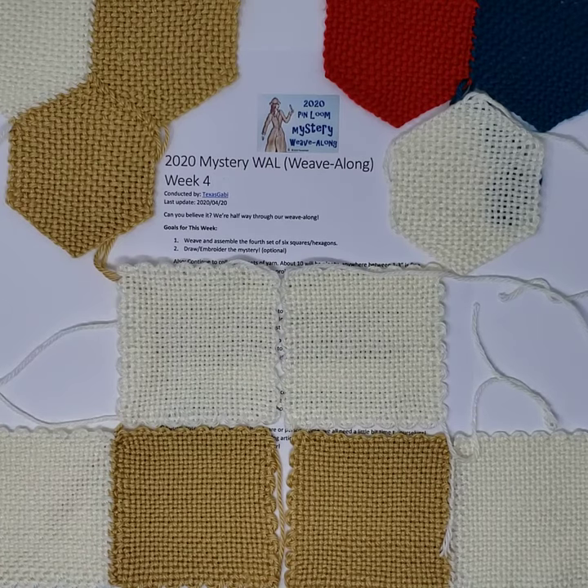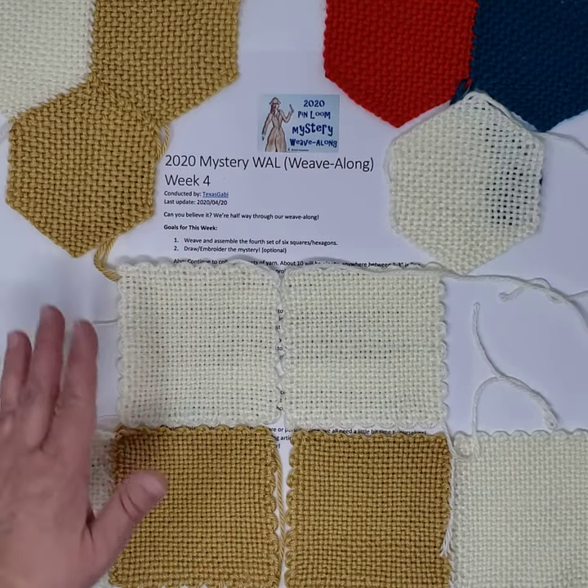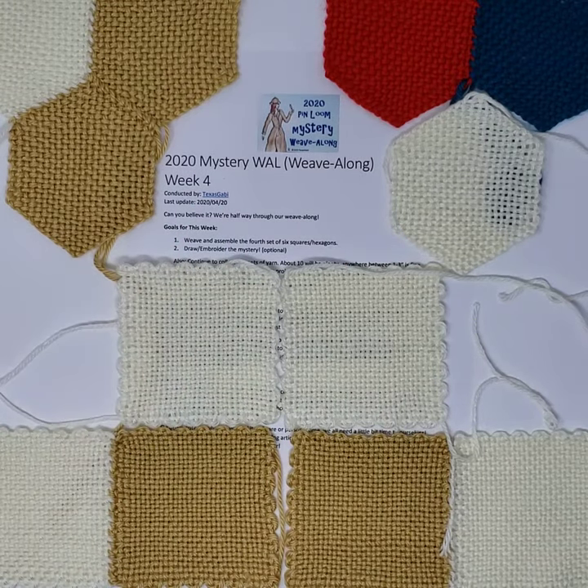Hello, this is Gabi and this is week four of our 2020 Mystery Weave Along. Can you believe it? We're already halfway through. I can't. Time is just flying by, but take a look at all the things that we're going to do this week, which is pretty much just one little step up from what we have been doing so far.